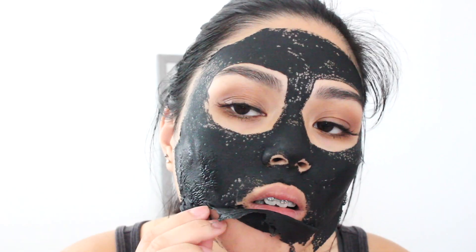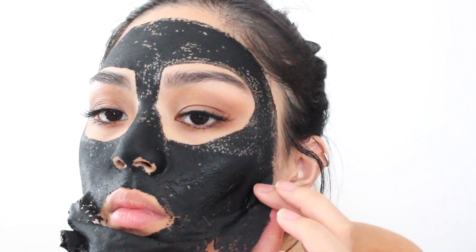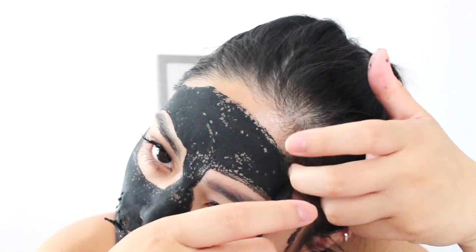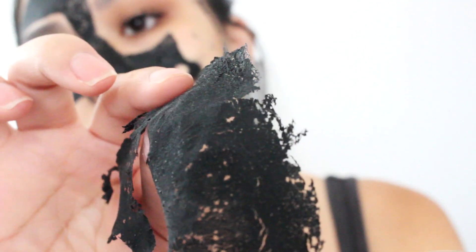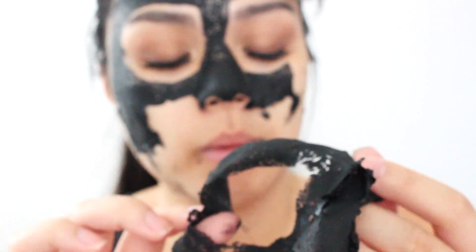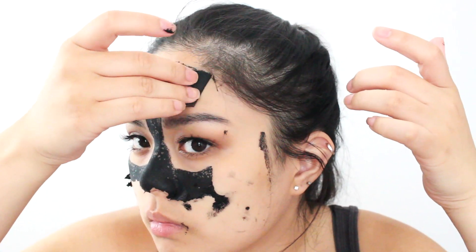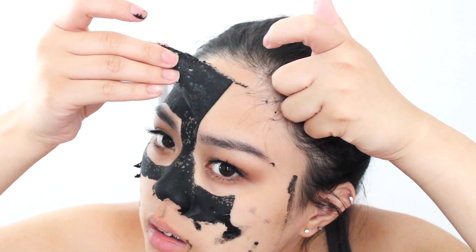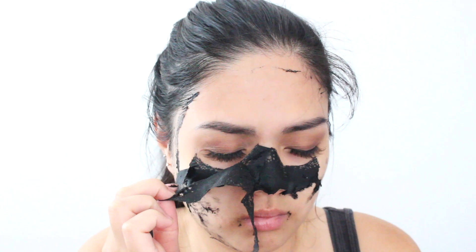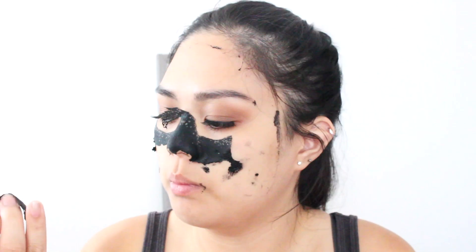My little peach fuzz. I'm not completely dry but I'm gonna take it off. So this is my chin part — I can't even see it but nothing really came out other than peach fuzz, all of my little baby hairs. But my face feels so smooth. It took out a lot of peach fuzz.